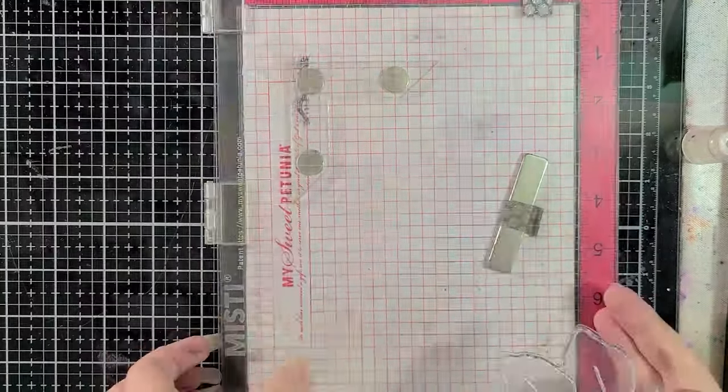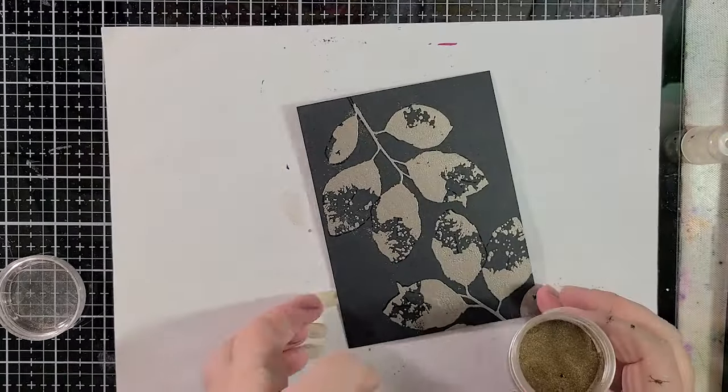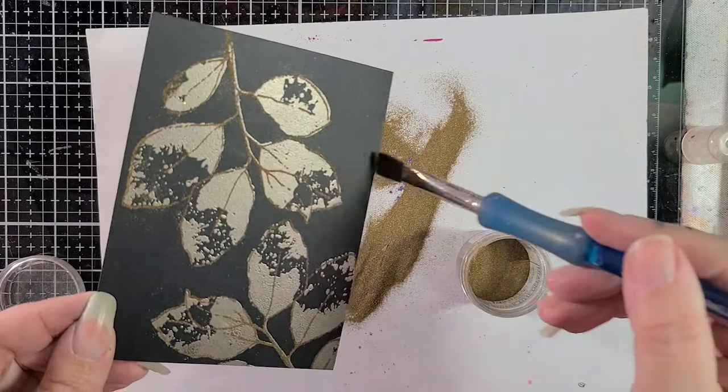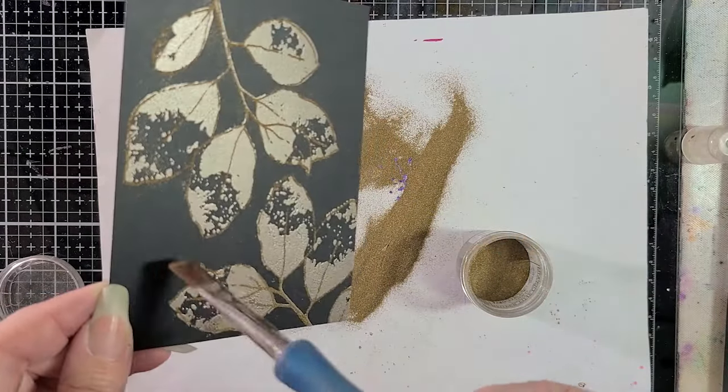I'm using some isopropyl alcohol to clean off my stamp. Versamark ink is very sticky — that's so it holds the embossing powder when you dump it on top — but it can be kind of annoying to clean off. I find that just using water isn't necessarily the best thing to do, so isopropyl works for me. There are plenty of stamp cleaners on the market as well. Use what works for you.